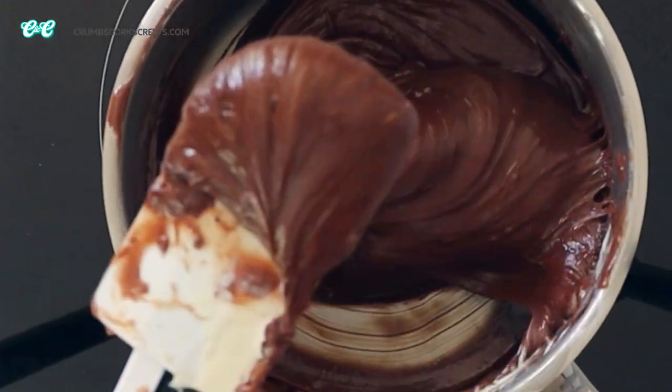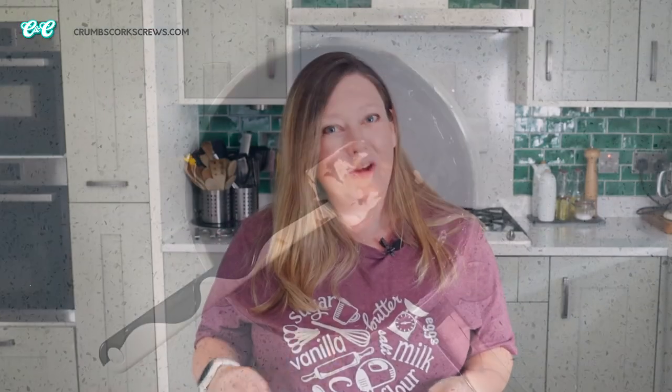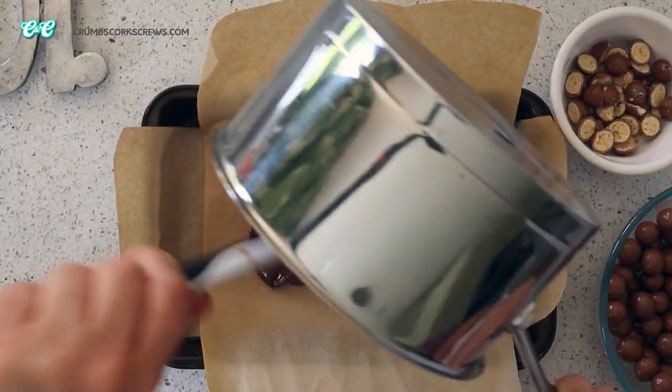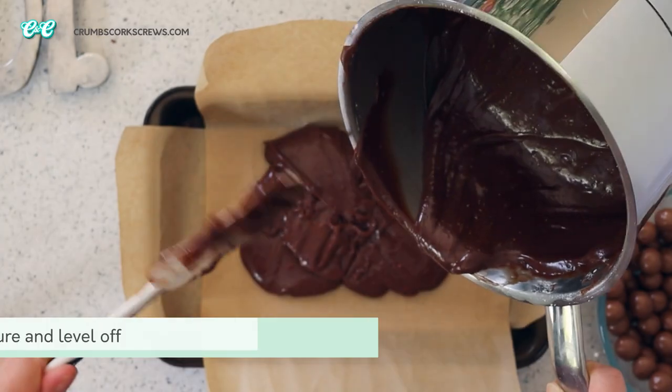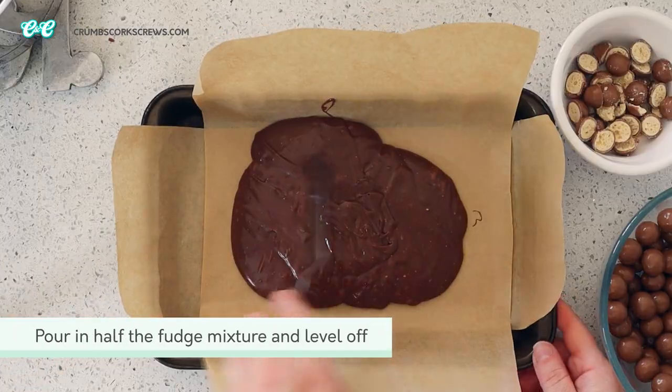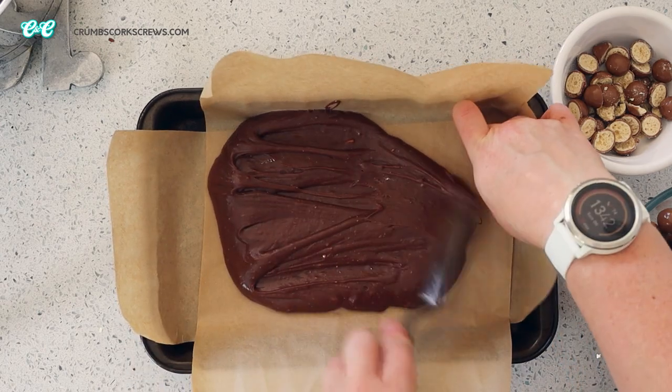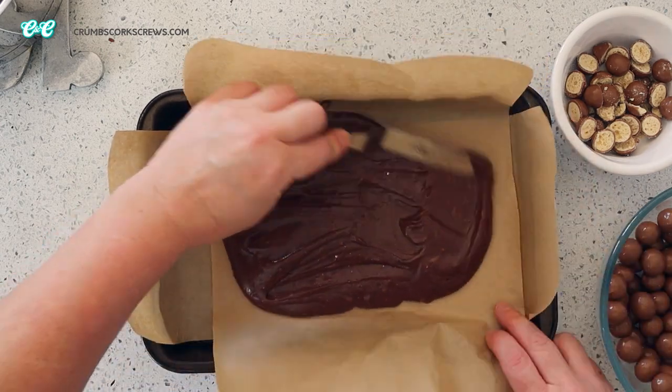This looks excellent. Now what we want to do is remove the fudge mixture from the heat and assemble everything together. I'm just adding in an extra teaspoon of vanilla extract and mixing it until it's well combined — you can add it if you want to, but it doesn't matter if you leave it out. At this point, grab your lined baking pan and pour in half of the fudge mixture.